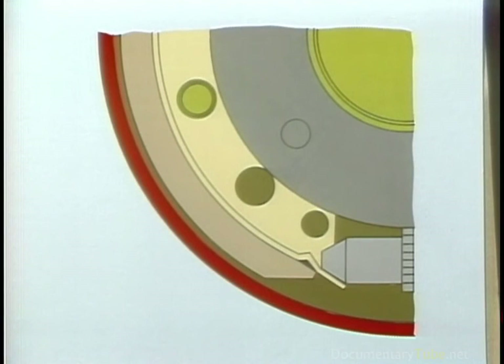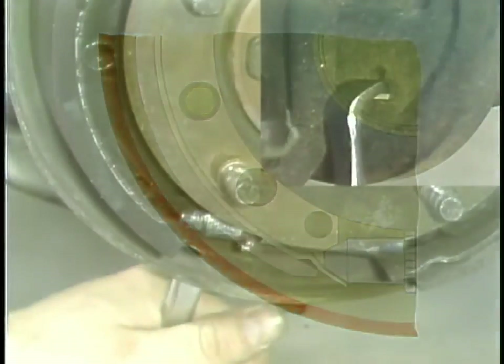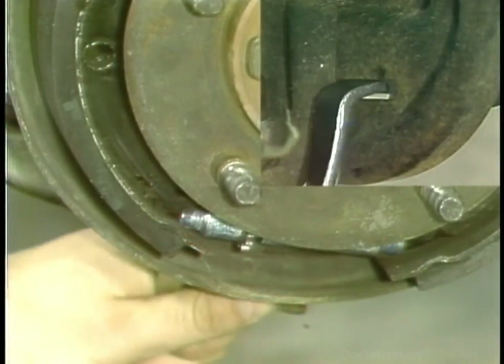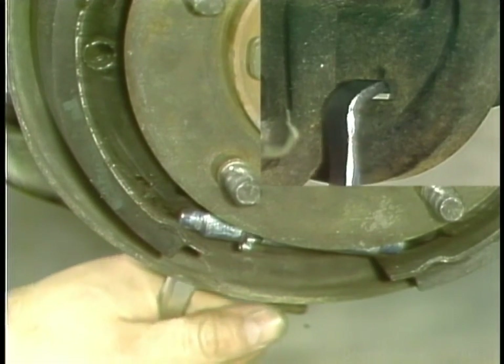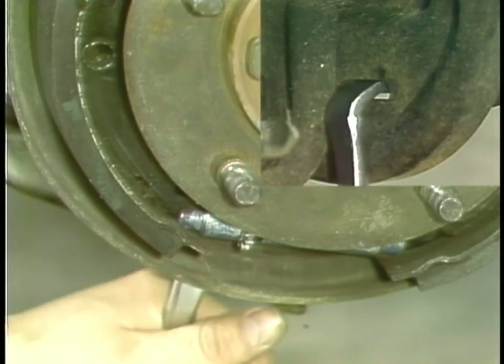One more thing you need to know about drum brake operation: brake linings will wear with use. The brake pedal then has to travel farther to force the brake lining to make contact with the drum. To close this gap to normal, you'll be using an adjustment tool to rotate the star wheel on the adjustment screw — this will return brake pedal travel to normal. Excessively worn brake linings will of course have to be replaced so the shoe doesn't score the drum surface.